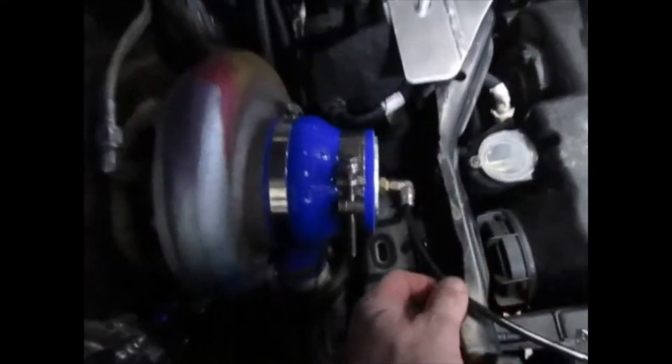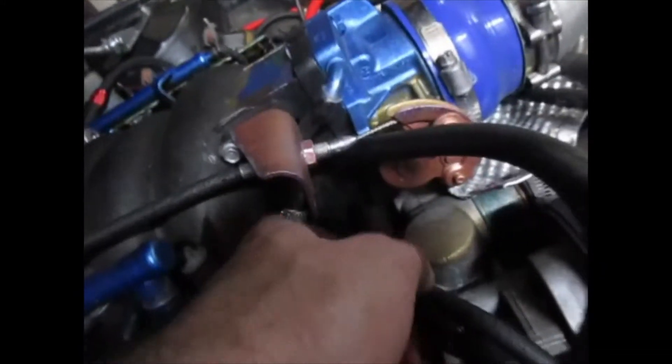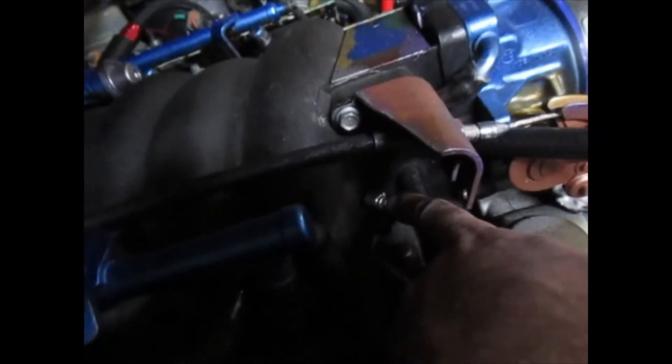During the pressure test, we noticed that the bolt I had been using to block this vacuum hose — it blew out. The bolt blew out and I had no idea. It was just leaking a gigantic, massive boost leak through here. That's why we do this.